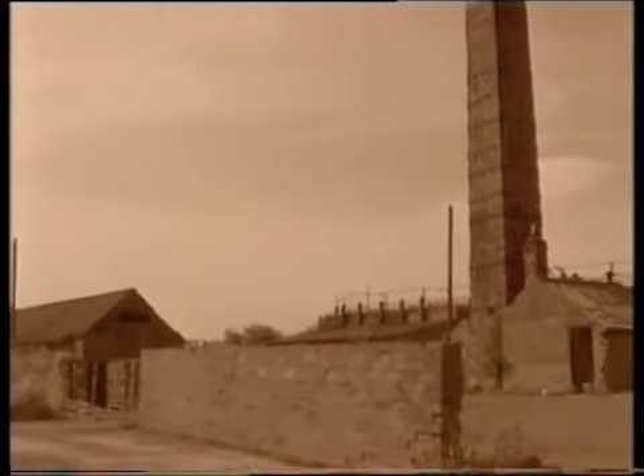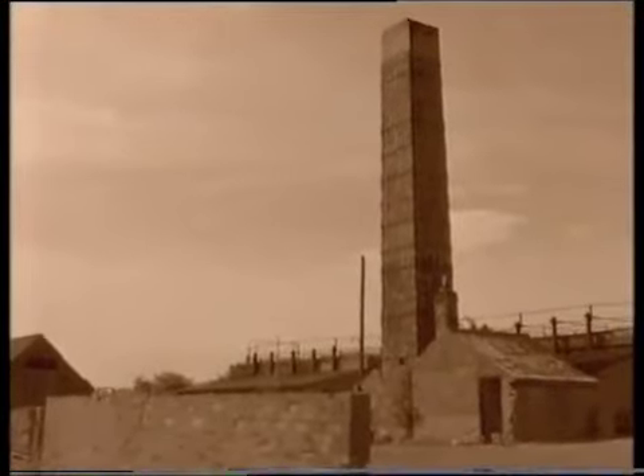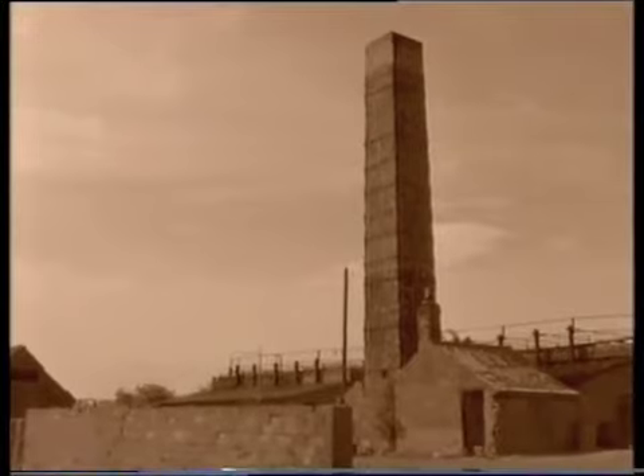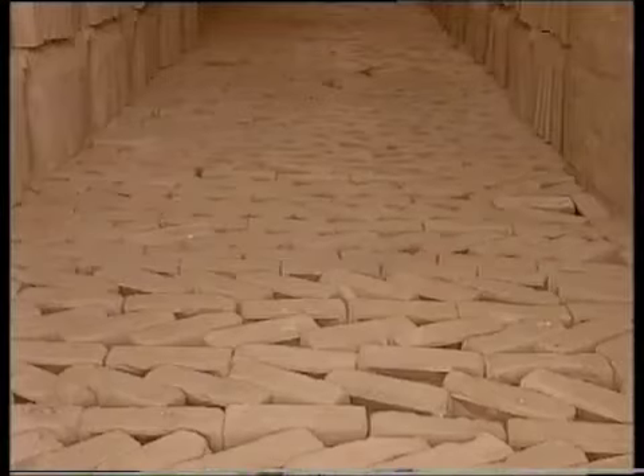The kiln is a huge, thick-walled brick building, with vents in the floor and fire points around the sides. You'd start to load it up with a few layers of bricks put down in a checkered pattern to allow the hot air to move around. One good thing was the tile yards could make their own bricks to do this with.